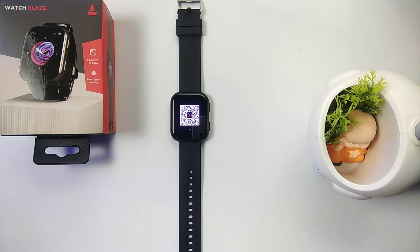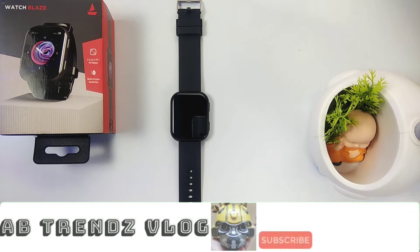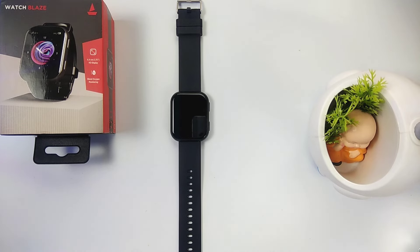Hey guys, welcome back! Today we are going to be covering the Watch Blaze. In this video we will cover the complete setup tutorial, in which we will see how to connect it to your mobile, how to pair it, which application to use, how to pair it in the application, watch face customization, WhatsApp and call alerts. We will see the complete setup in this video.